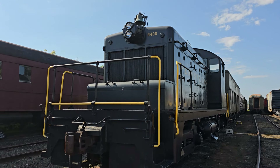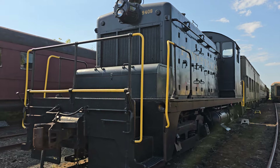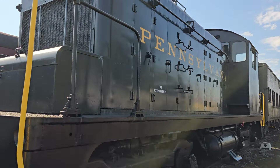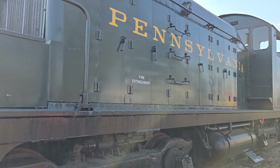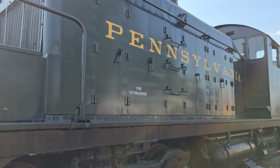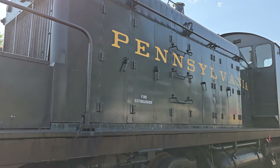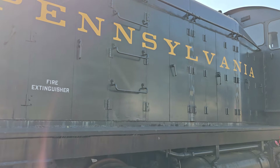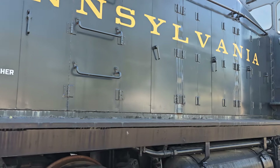In Pennsylvania classification terms, this engine would be classified as an ES-6. This locomotive was built by Electromotive Division in September of 1950 and was one of 661 produced between December 1938 and November 1953. It was also one of 33 delivered between July and November of 1950. This locomotive has an Electromotive Division 567A prime mover of six cylinders in 600 horsepower V6 form.